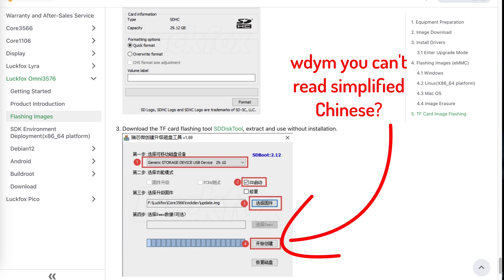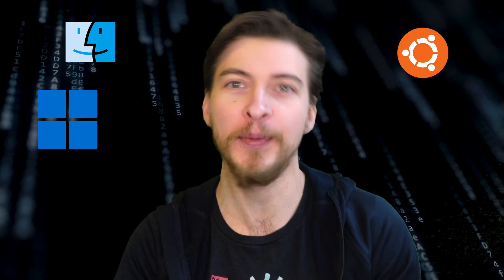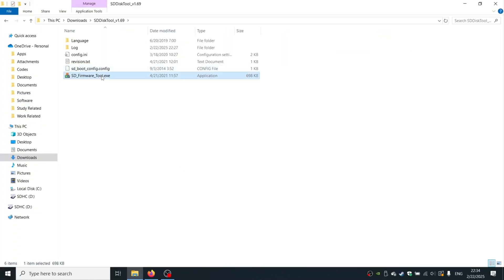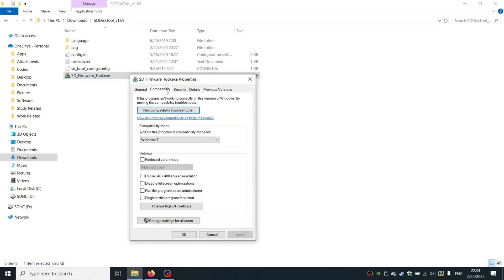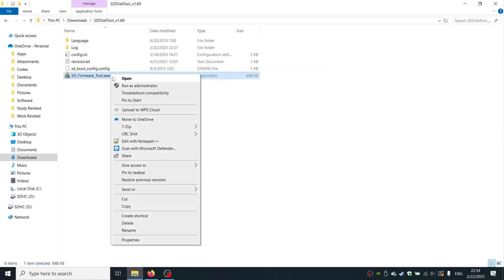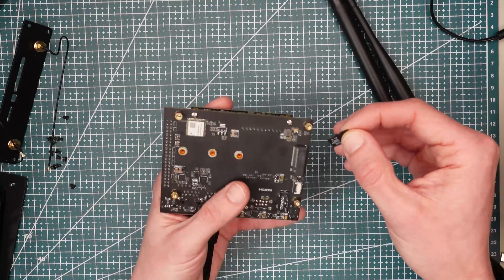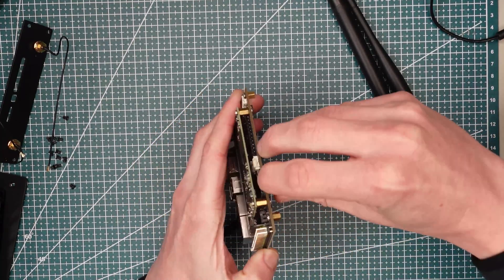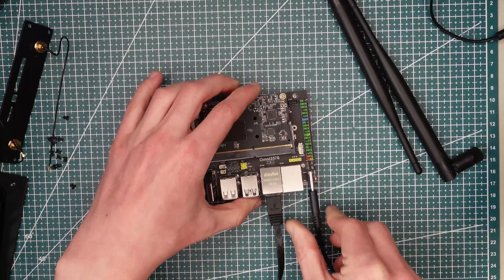The first pitfall comes after downloading the image. The only way to flash it is using an obscure Rockchip SD disk tool, only available for Windows. I have macOS, Ubuntu 20.04, and Windows 10 — however, the SD disk tool simply refused to see my SD card on the Windows 10 machine. I had to install Windows 11 in VMware Fusion on Mac and flash the image there. Fortunately, that just worked.